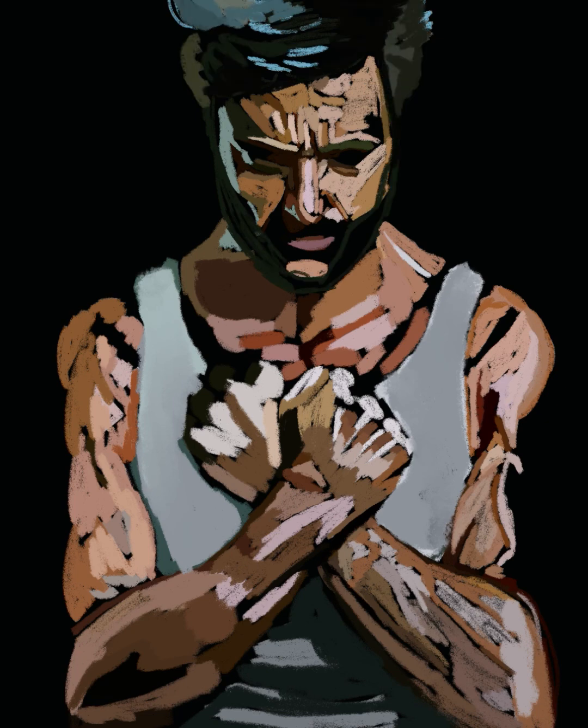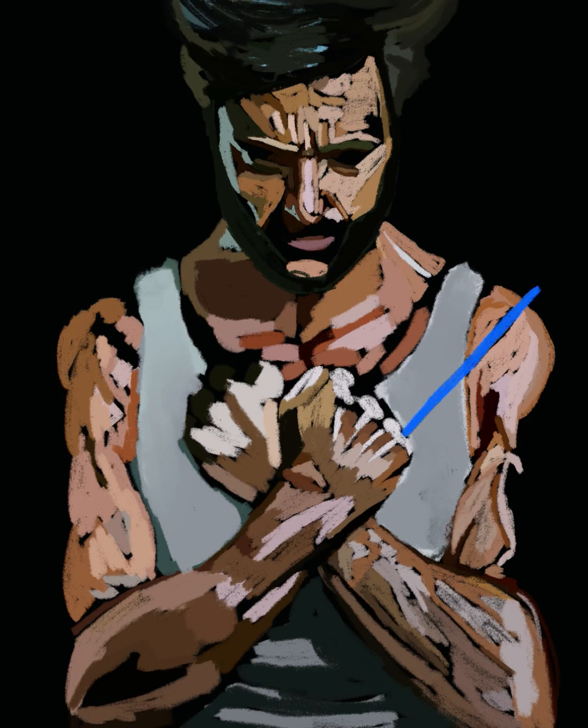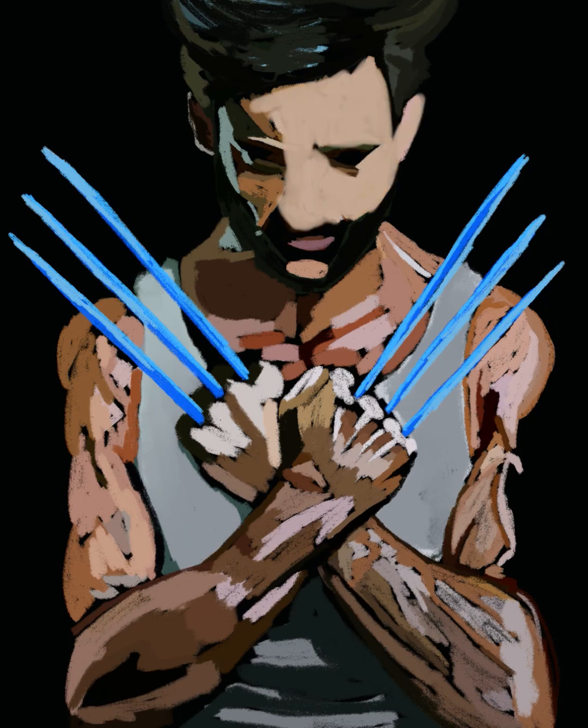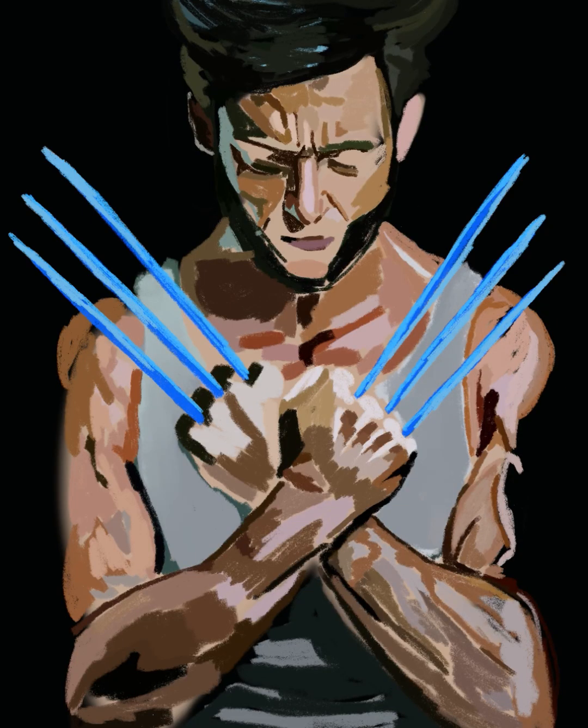I've been showing this to everyone — all the people that I think are cool, and they're like, wow, this is cool, you're awesome. I very much love the way I rendered it. The claws are my favorite. I made sure they were blue, but I added different shades all around them to make it look like they were the silver claws.